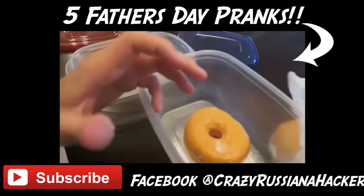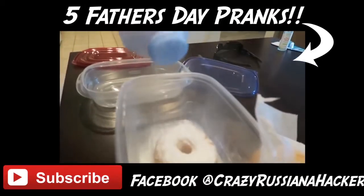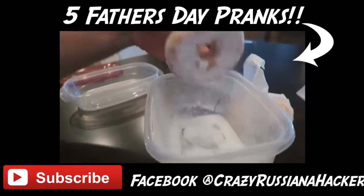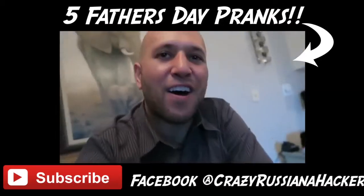You put a donut inside a Tupperware, you cover it with baby powder, and you shake it to make it look like a powdered donut — for your dad on Father's Day.